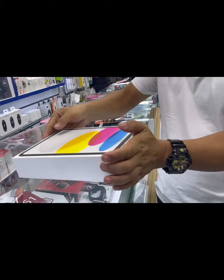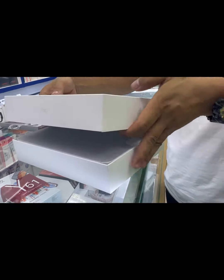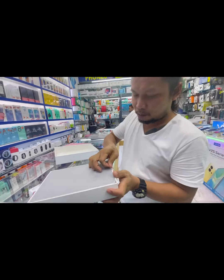Brother, my food is here, sorry. This is the one — my iPad.